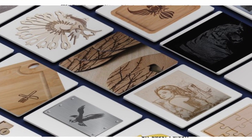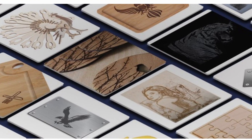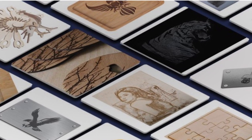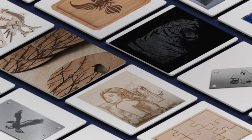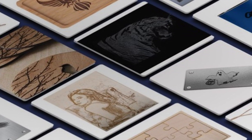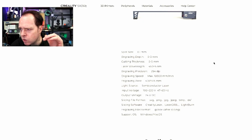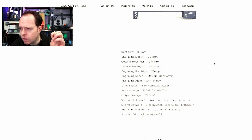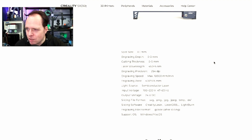The Laser Falcon can engrave on multiple materials including paper, cotton, leather, wood, PVC, bamboo, acrylic, and plastic, using contour, grayscale, or black-and-white engraving modes. The engraving area is 400x450 mm. Engraving speed is 10,000 mm per minute — that works out to 166 mm per second. The light source is a semiconductor laser.